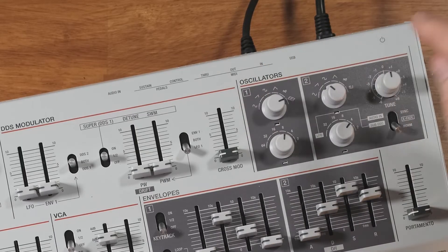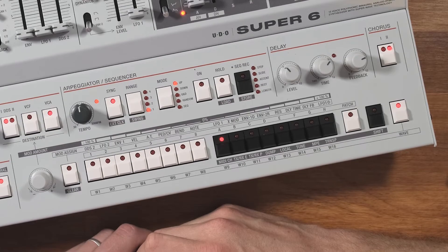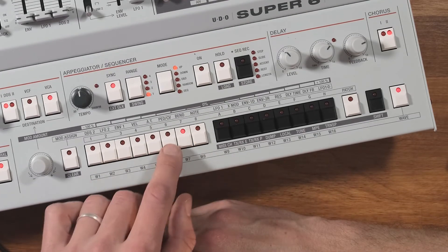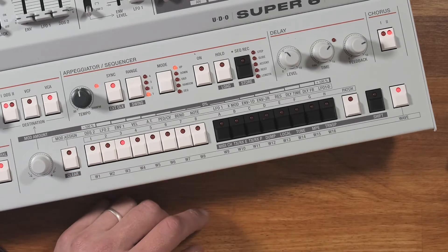The Super 6 actually has a whole heap of extra waveforms loaded in that you can assign to oscillator one. You just turn this knob around to this weird looking shape here — it automatically puts you in waveform select mode and you can select from any of these. They all sound quite different, so that really opens up the tonal variety to be found in this synth.